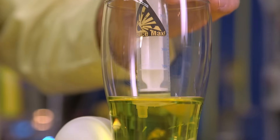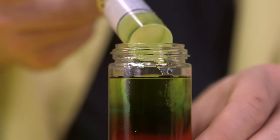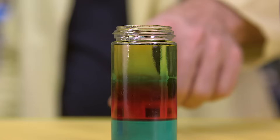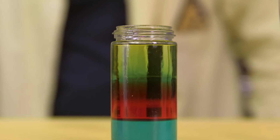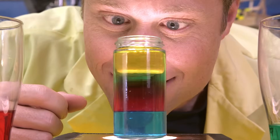And now we're going to add the yellow, which of course has no sugar in it at all. And there you go — all the layers stay separate. If you put it on a light, you can really see it. Liquid densities.